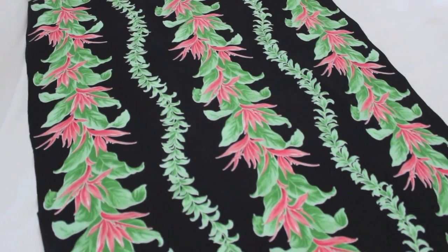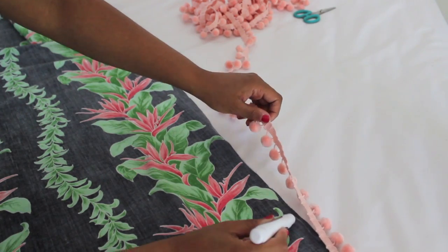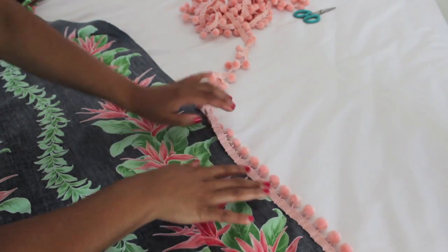Start with a yard and a half of fabric that inspires you. Then using your fabric glue, add your pom-pom trim to all four edges on the reverse side of your fabric.